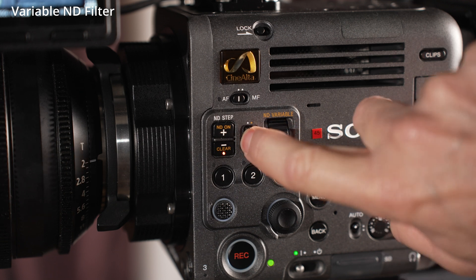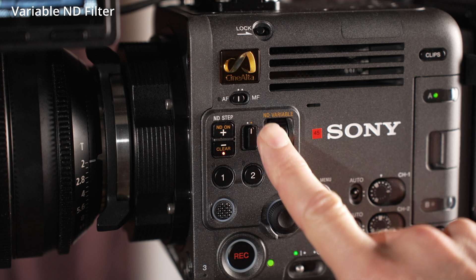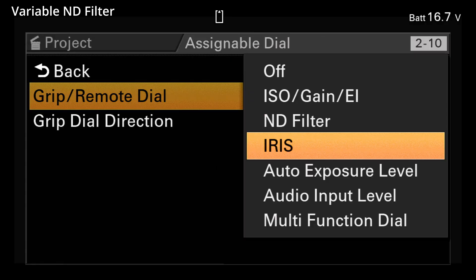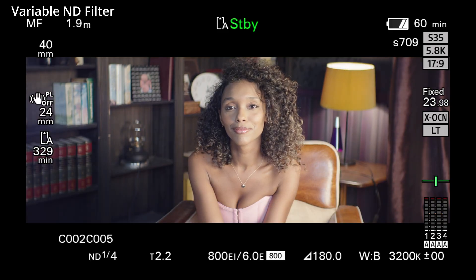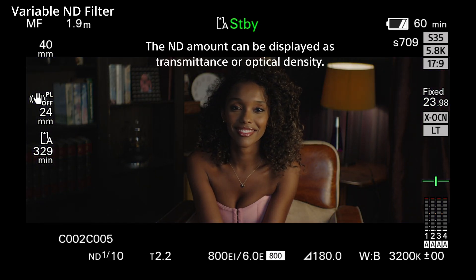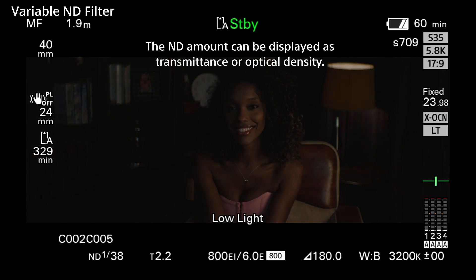When the switch is towards the rear of the camera, the ND filter adjustment is fully variable. You can use the ND variable dial, or you can assign it to the optional hand grip dial via the main menu under Assignable Dial. When using the variable ND filter, there is a clear position where the ND filter is not engaged. Turning the dial will bring in the minimum amount of ND, which is 0.6 ND or two stops, and from this point the ND then acts smoothly and seamlessly all the way to 2.1 ND.